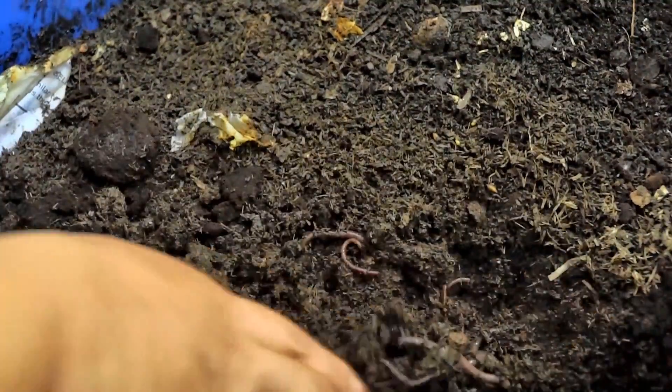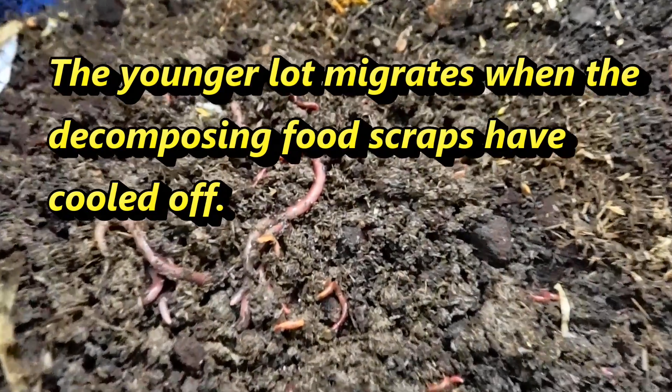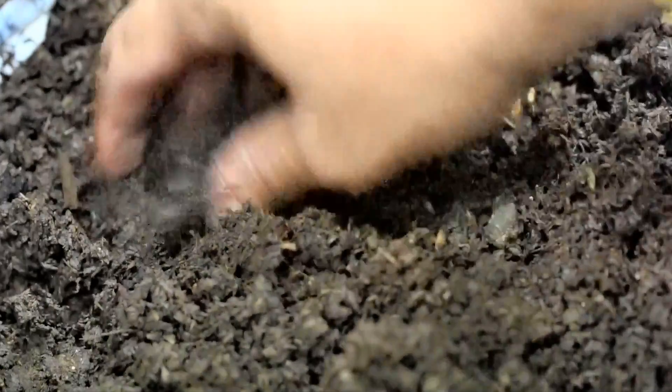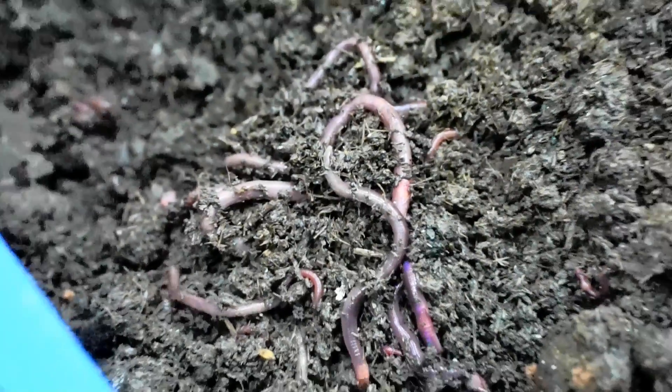My observation has always been that the adult worms migrate to the manure first, and the younger ones take their time coming in. But as you can see, there is already a lot of worm population here. I did put in the coffee grounds later when I got them, and worms do love coffee grounds.